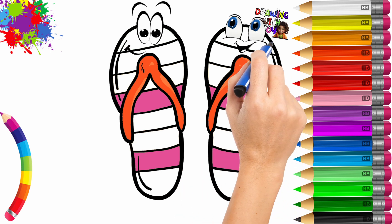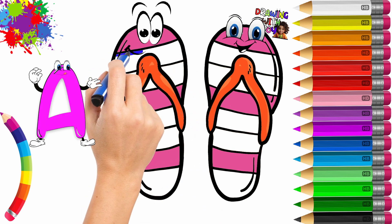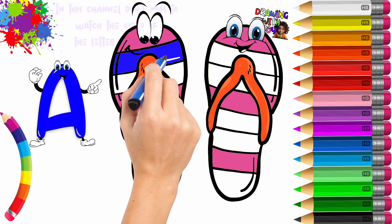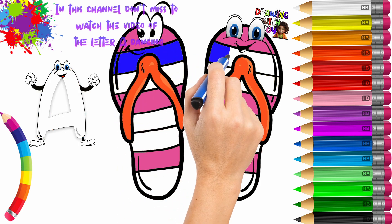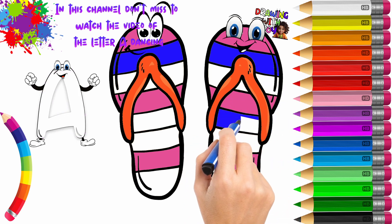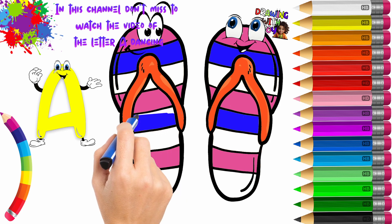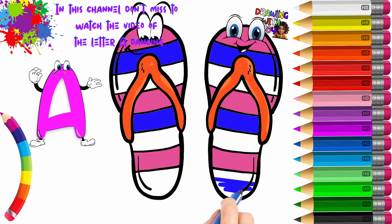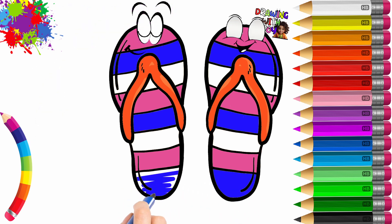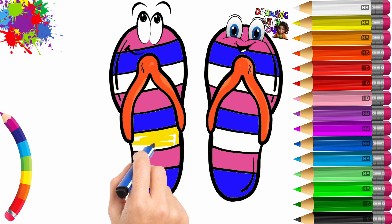I'll remind you that you can find always here in our channel, Drawing with Joy, the very nice video of the letter A. Now we use the color purple. Now let's use the color yellow.